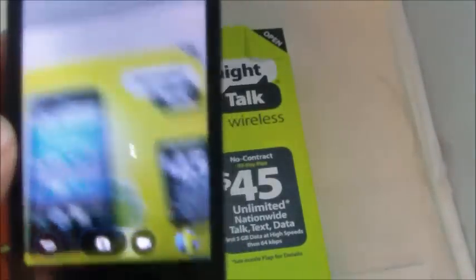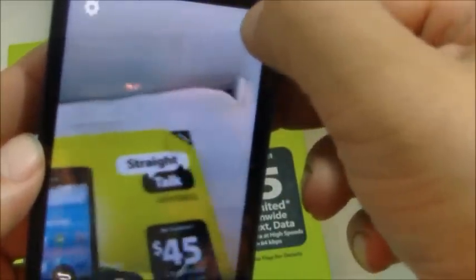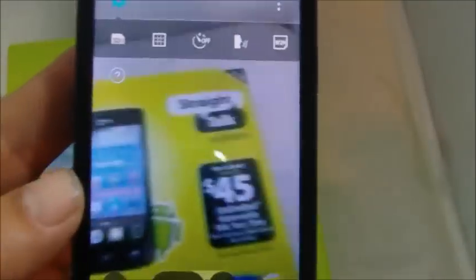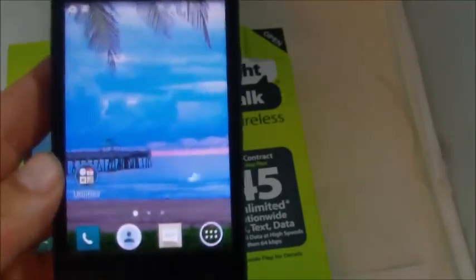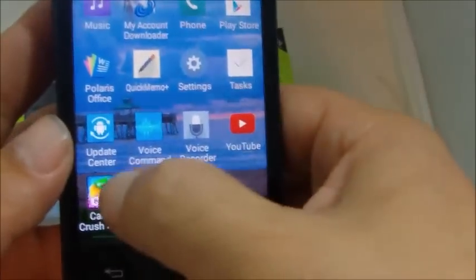Next we'll show you the camera. It's a very basic 3 megapixel camera and doesn't have a lot of the neat features some more expensive phones have, like filters and cool effects. As you can see from the menu, there are no filters or special effects — the pictures are decent but not great, given it's just a 3 megapixel camera.